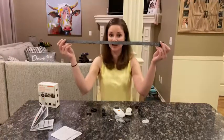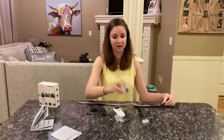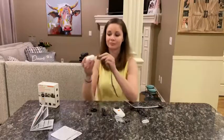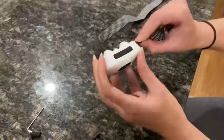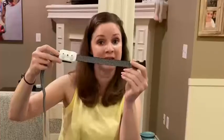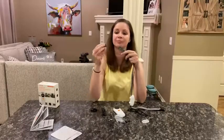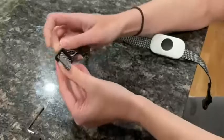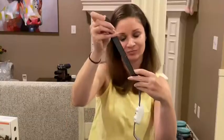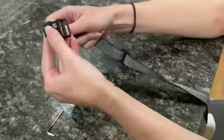This is the outside of the strap and this is the inside. I'm going to put my receiver on. You want to make sure that this part is on the inside of your collar. Next is this part so you can adjust the length of the collar, and next is the other part of the buckle.